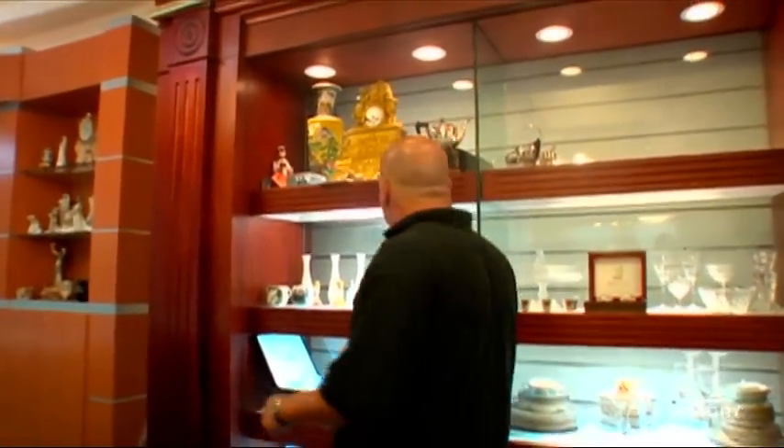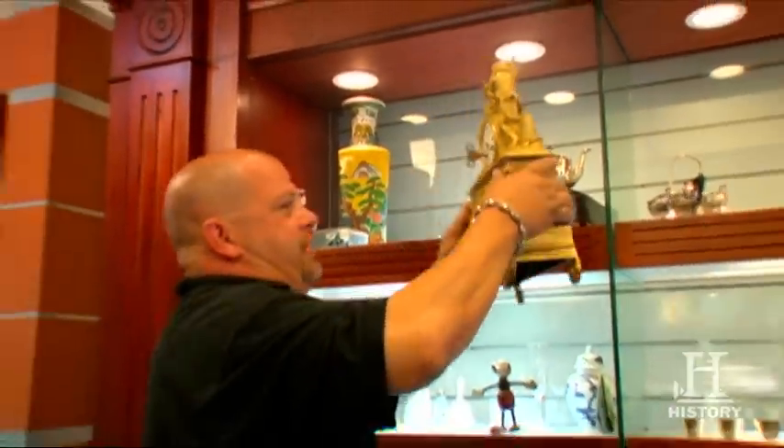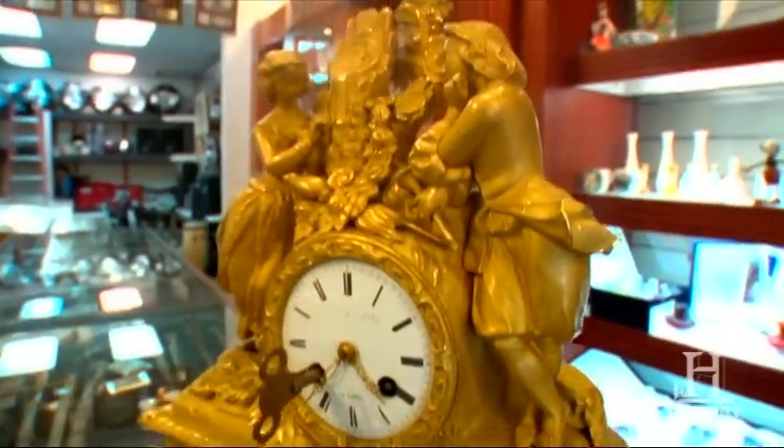I want to show you something cool. This is an Ormolu clock. Ormolu is crushed gold in French. We affectionately refer to this around here as the dev clock.